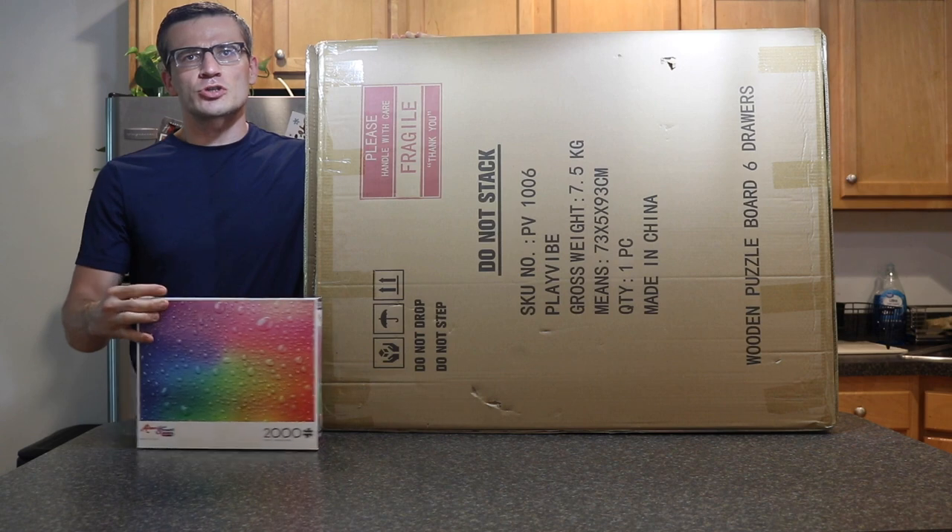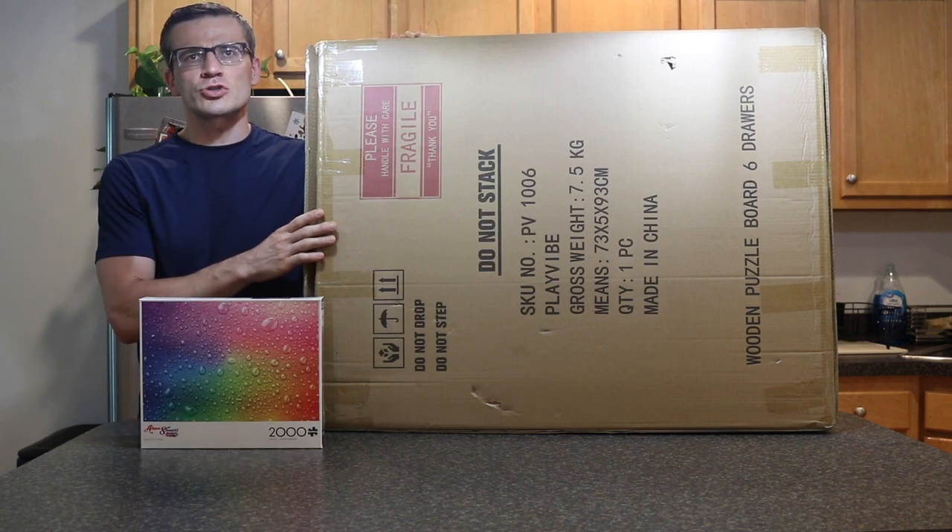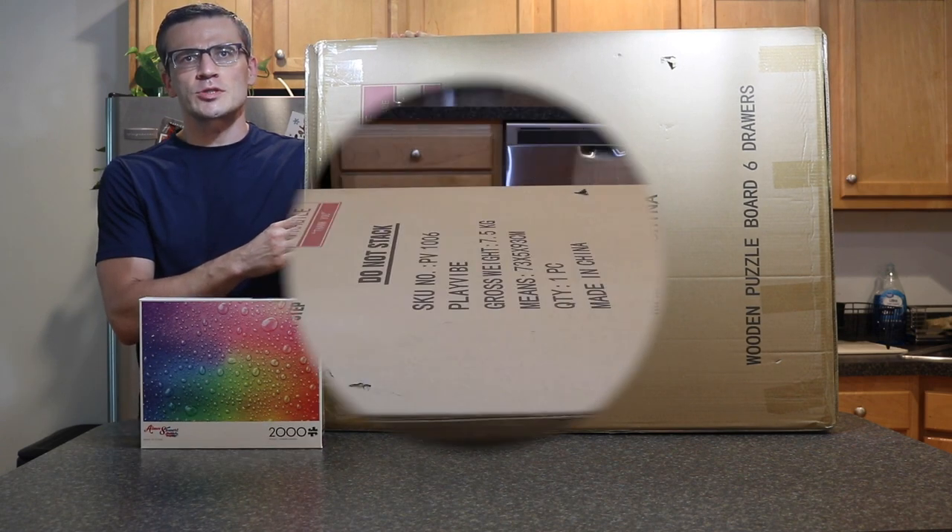As always, if you're interested in potentially purchasing this, there'll be links in the description below where you can find it on Amazon.